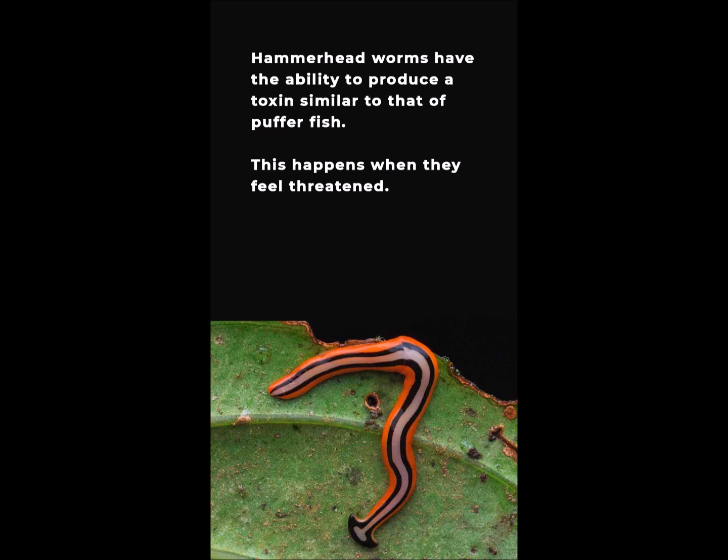The Texas Invasive Species Institute warns that hammerhead worms have the ability to produce a toxin similar to that of puffer fish. This happens when they feel threatened.